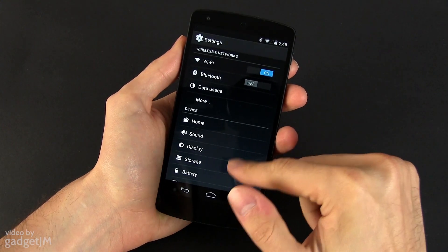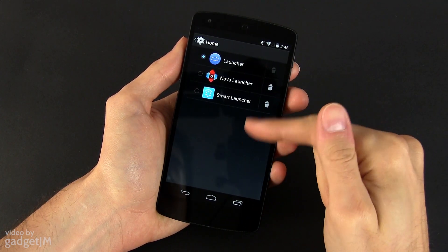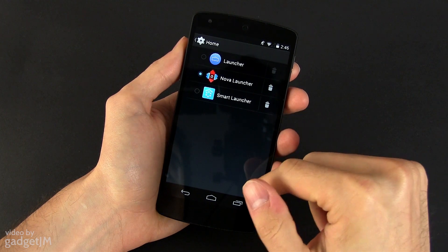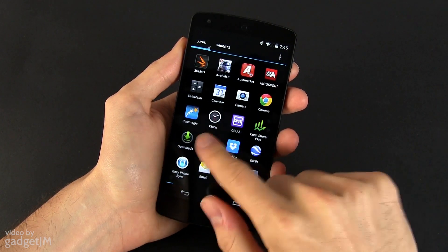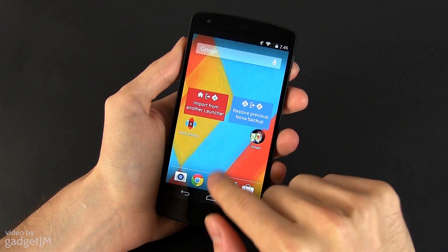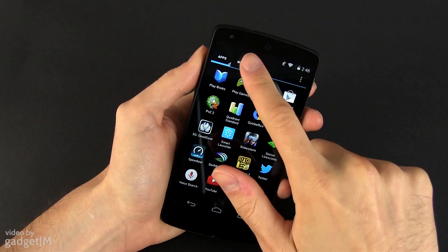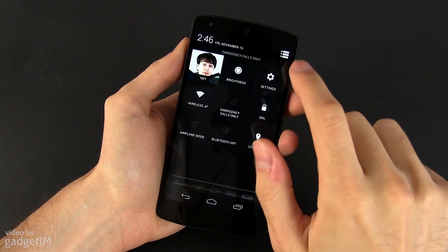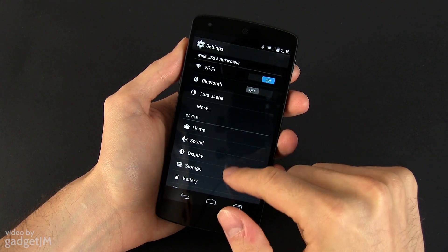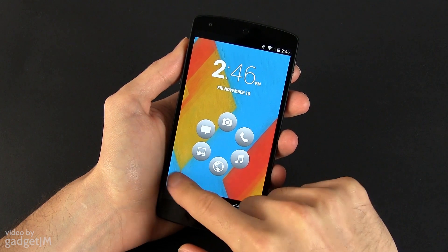Last but not least, there are a few new options in the settings. For instance, there's the Home submenu, from where you can easily switch between your installed launchers. If you've used custom launchers on Android devices before, you know that actually setting one as default can be quite a pain, as you need to dig through the options within each launcher's settings. Well, that's not a problem anymore with KitKat. However, this option will only be visible under settings after you install a custom launcher — by default, with only the standard Android 4.4 launcher, it's hidden.